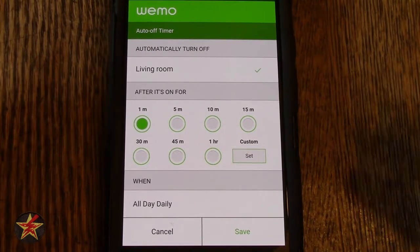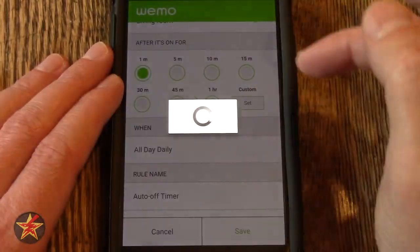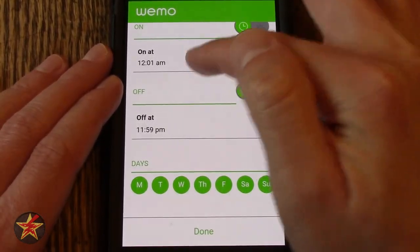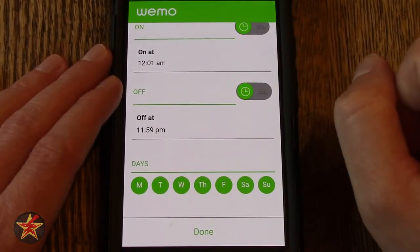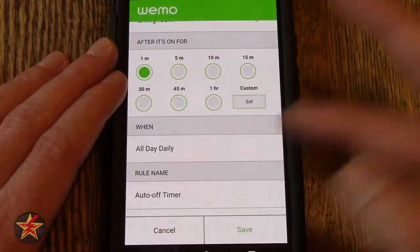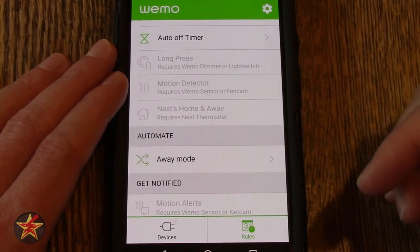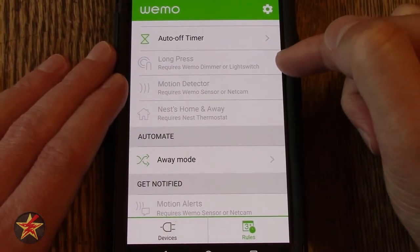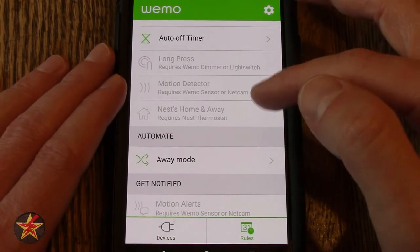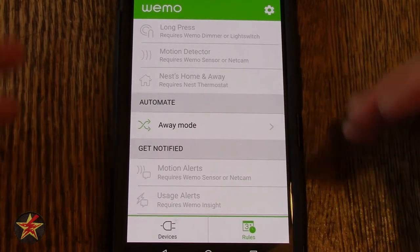So let's say you have kids and around eight o'clock they go into the den, they watch TV for an hour or so, and they leave and they always leave that light on. Doing this will let you turn that light off after a specific amount of time — or maybe you're kind of giving them a cue, hey, it's time to get out of the room and go to bed. You can set when — all day, or you can select start day on or off, time to start, time to turn off, and then days of the week that rule will be in place. You can name this particular rule as well. There are extra things in here I do not have access to because I don't have devices that correspond, such as long press which requires a Wemo dimmer, motion detecting which needs a Nest Cam or a Wemo sensor, or Nest Away which is for the Nest thermostat.